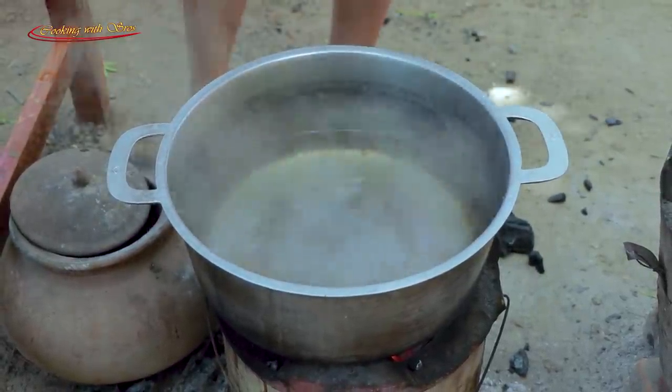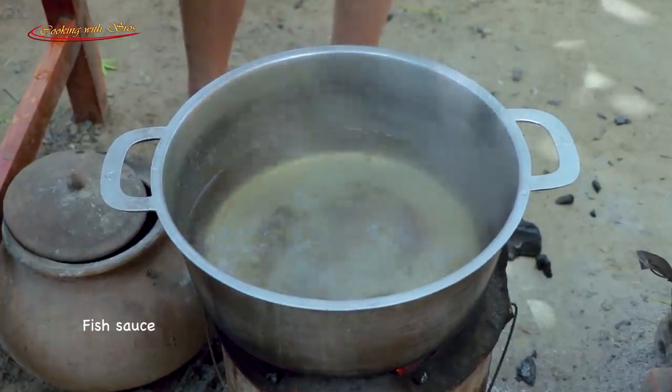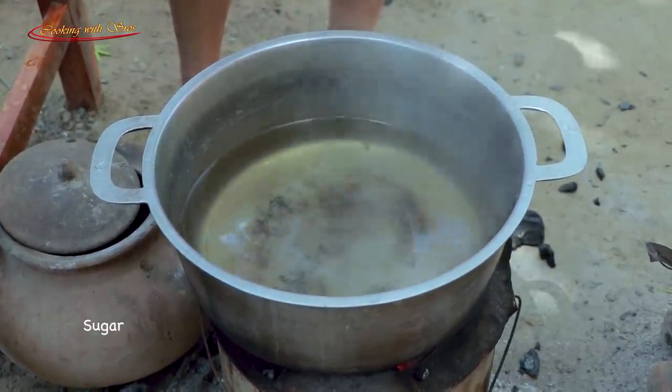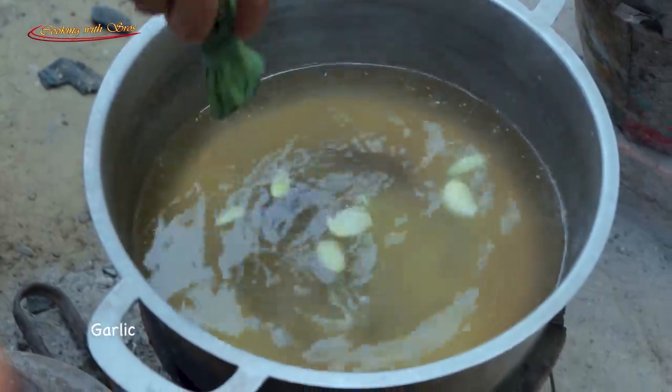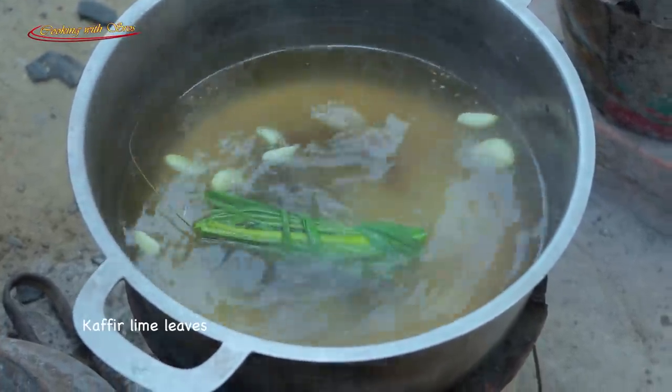Salt, fish sauce, sugar, chicken powder, garlic, lemon crust, and a couple of lambies.